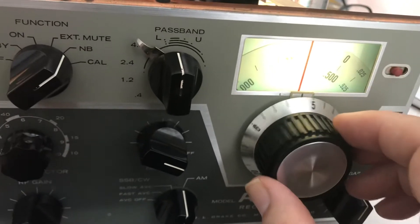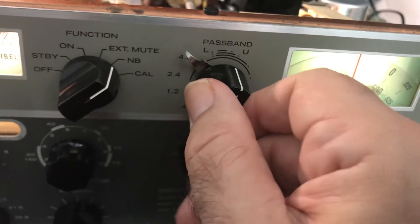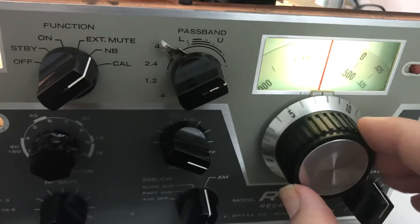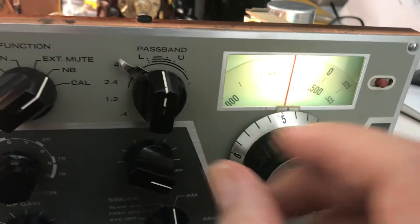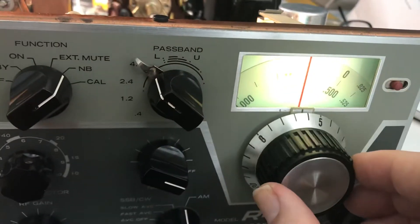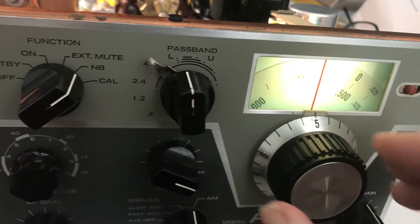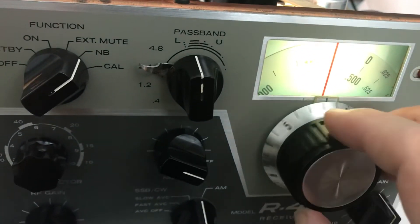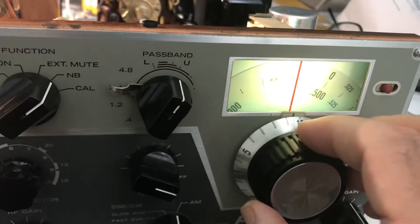Here I'm at like 4.8 KC, right in the middle of the bandpass, I think. Upper... back in the middle... lower. As I've never owned this radio or one of these, I'm not quite sure how the bandpass is supposed to work, but I guess it's reasonable.